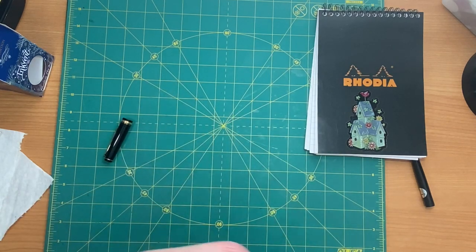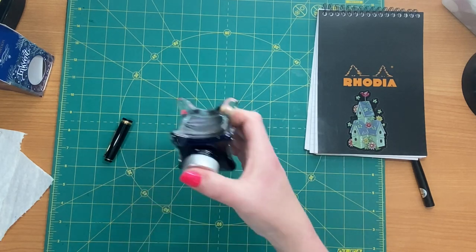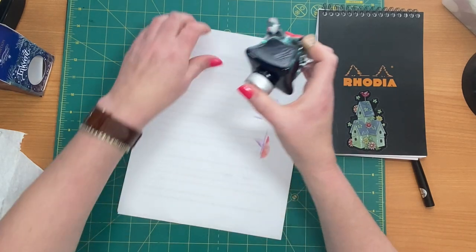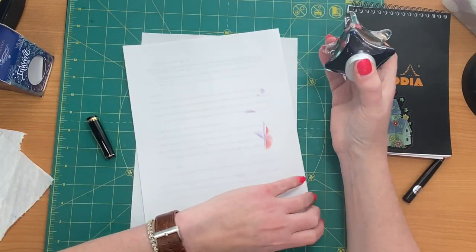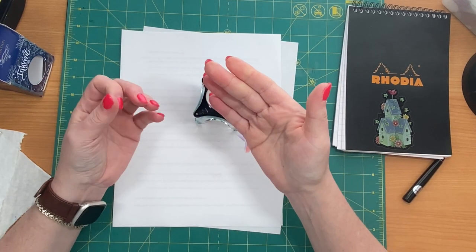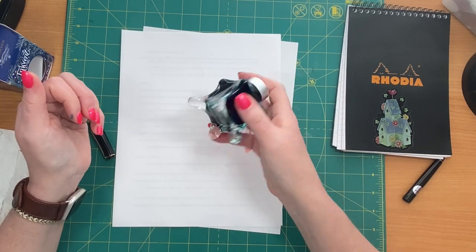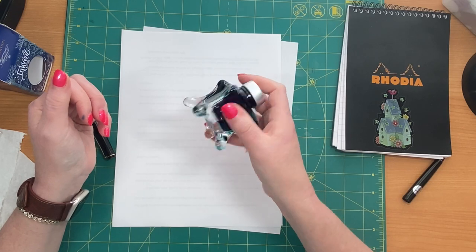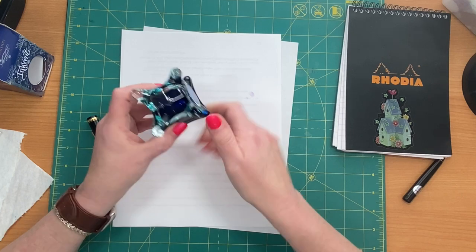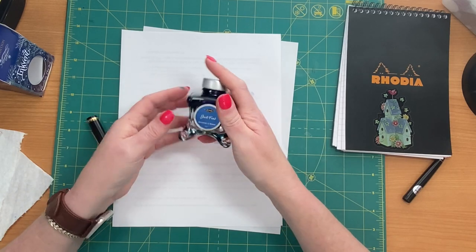I don't want to mess up my table or my mat, and these can be very messy. From cleaning the pen earlier, I've got blue ink on my hands. If you're into fountain pens, you probably know that ink just goes right along with it — inky hands, just like scrapbooking. Now you can tell it's moved around, and I've been gently just turning it.